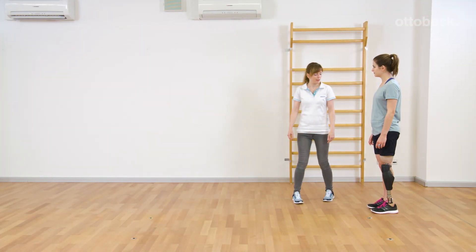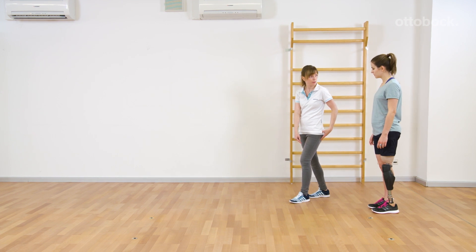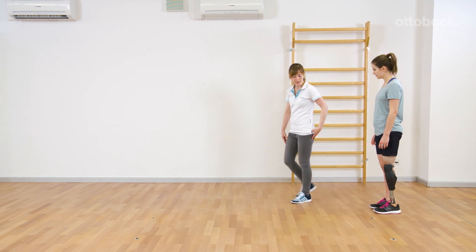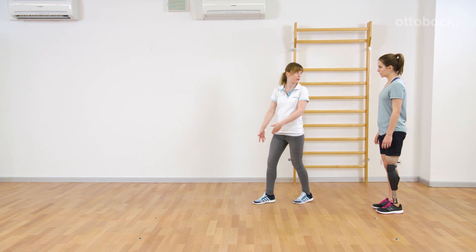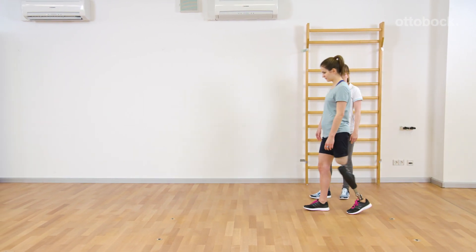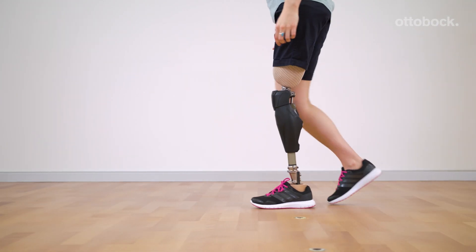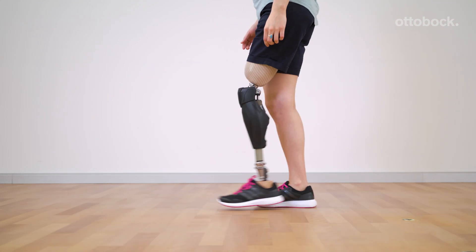When observing physiological gait, the knee joint bends slightly during initial contact and loading response. This movement serves as a shock absorber, relieves the musculoskeletal system, and provides safety through a faster foot-flat position. Genium supports this motion pattern by the 4-degree pre-flex of the knee joint.